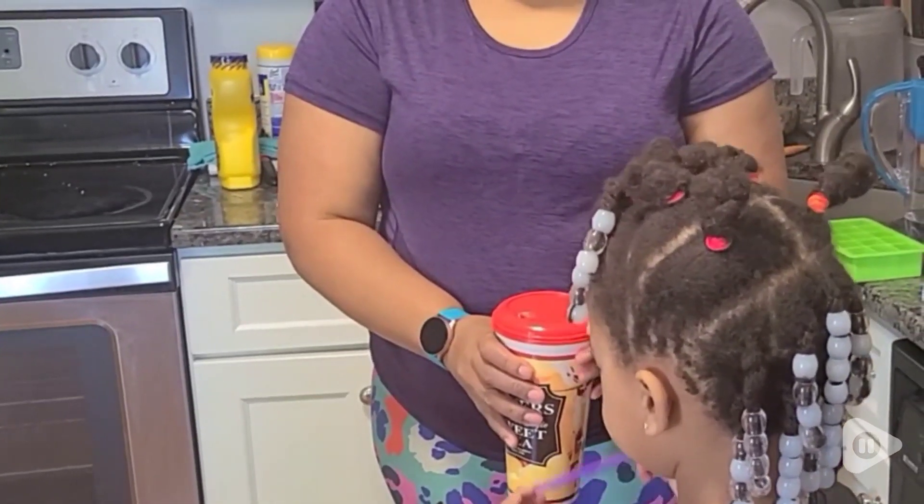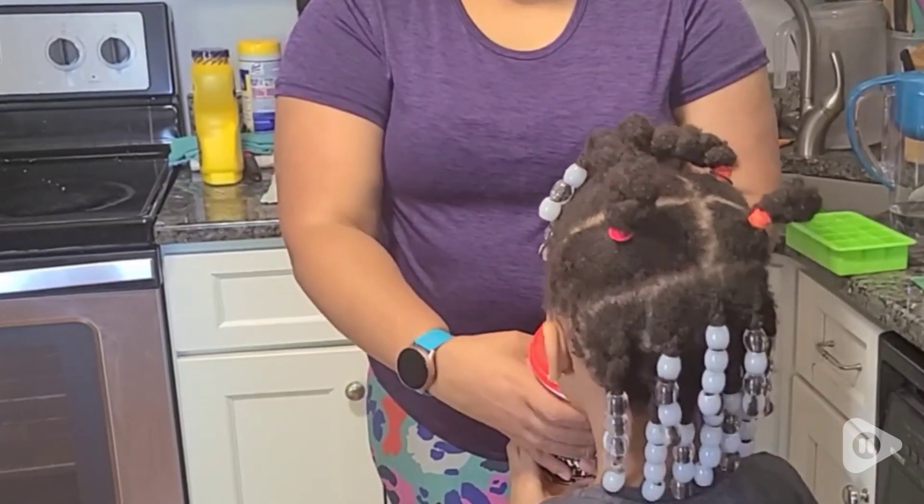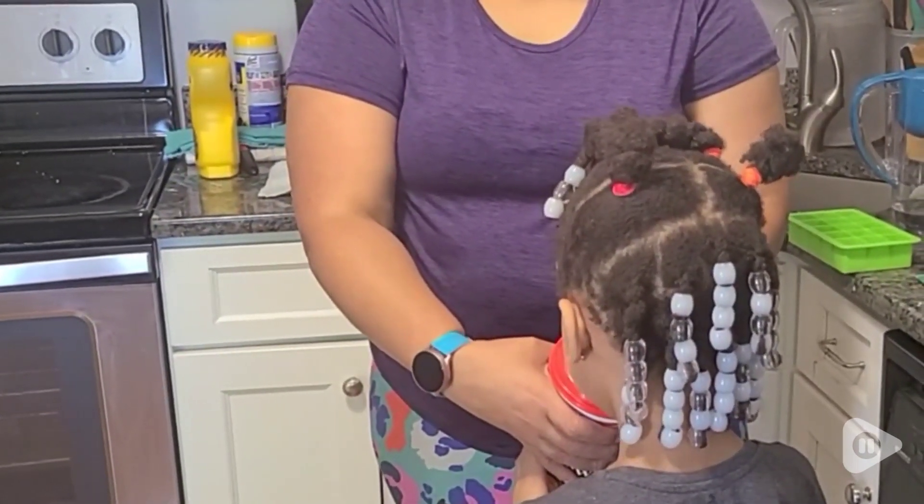Hey guys, it's Marie with WTI. Let's sip, sip, sip! Really, who doesn't like to drink out of a straw? Kids love it, adults love it, and these straws are perfect because they are different colors, so you can tell whose drink is whose.